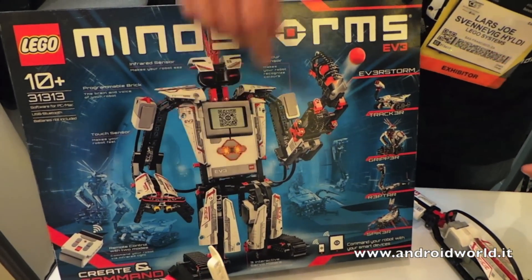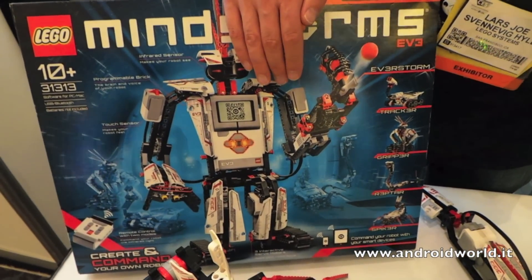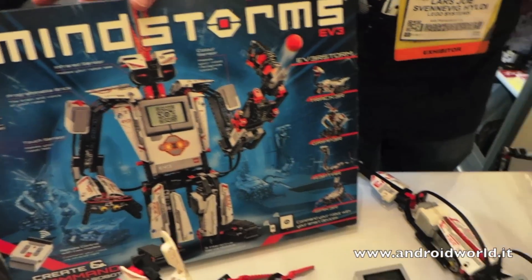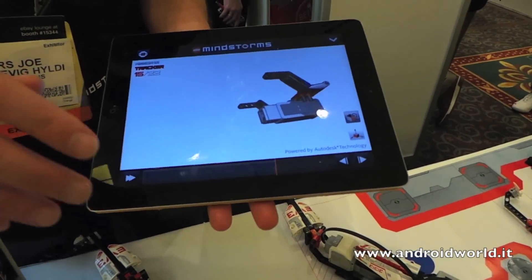For the big one here, called Everstorm, the new application uses voice recognition, so you can actually talk to your phone and then your robot will react to that.